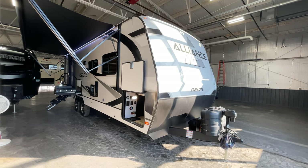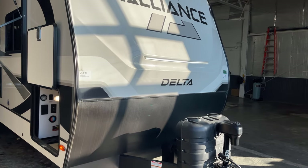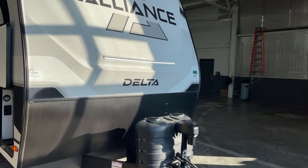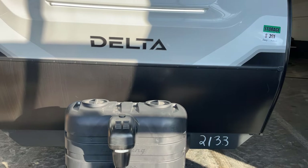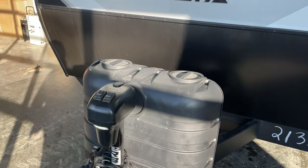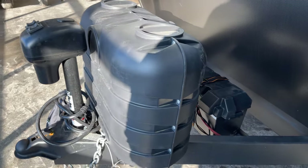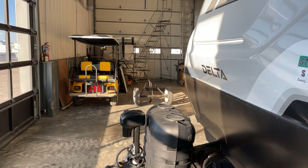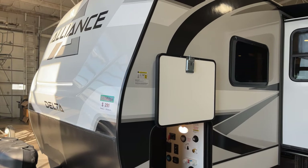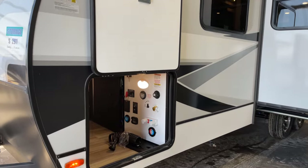There are a lot of little things to cover so I'm going to go a little fast — pardon me if I sound like an auctioneer. You've got your 20-pound tanks with an easy-access top cover carrier, your tongue jack with a docking light, the battery in the battery box right behind it, and up on top a 200-watt solar panel.